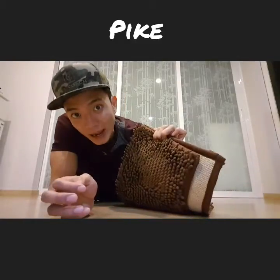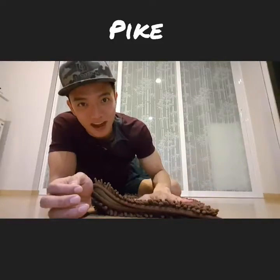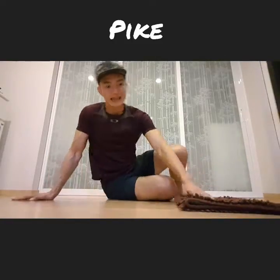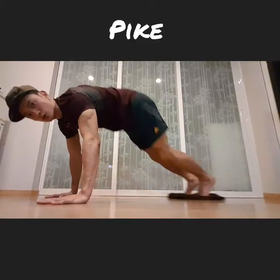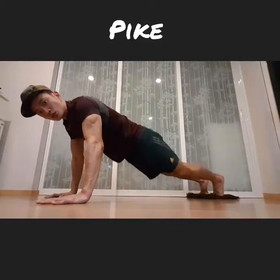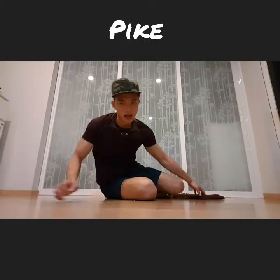Hey guys, welcome to Fit in 15 daily exercise demonstration video. Today I'm going to show you the pike with floor mat. This is what I'm going to use to do the pike. I'll show you briefly and quickly, so pay attention.